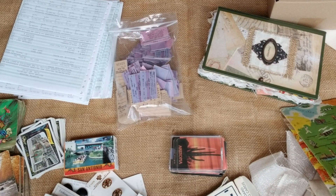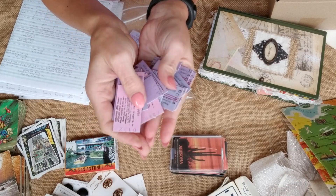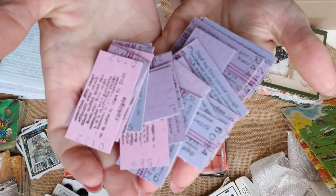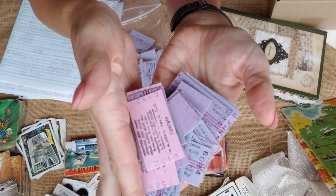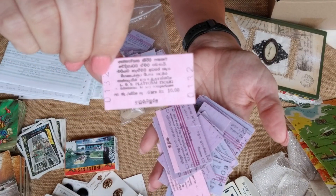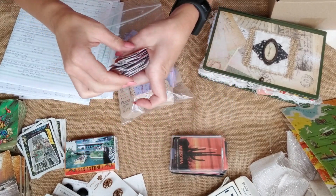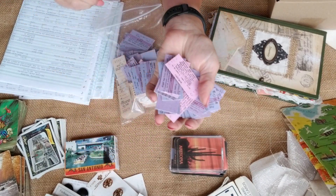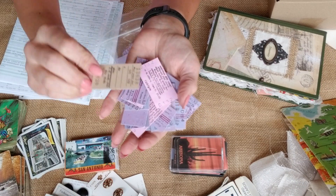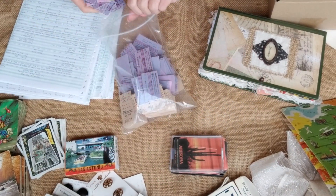I have vintage train tickets. These are different from the other kits — they have like a purple or pink color. I think these are Czechoslovakian. You will get two in a kit — I think one purple and one tan color. Those are perfect for your pockets and things like that.